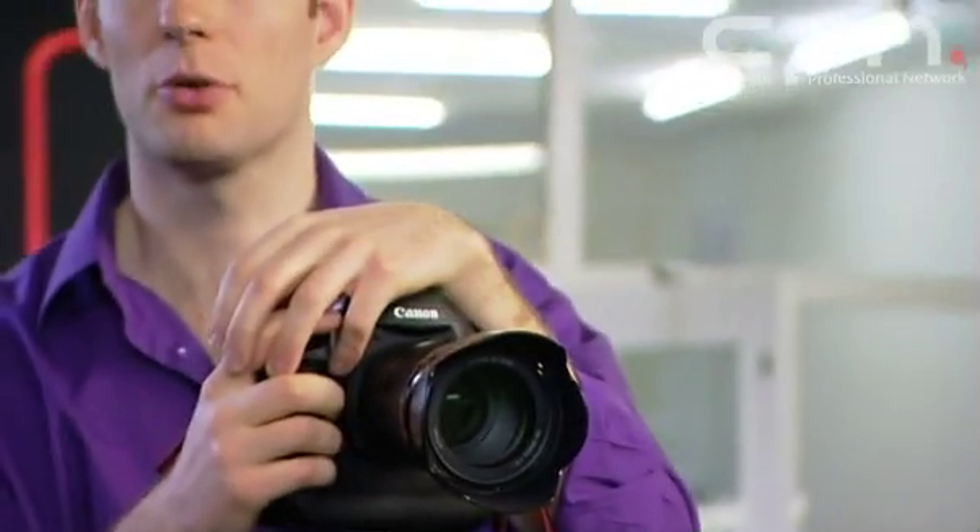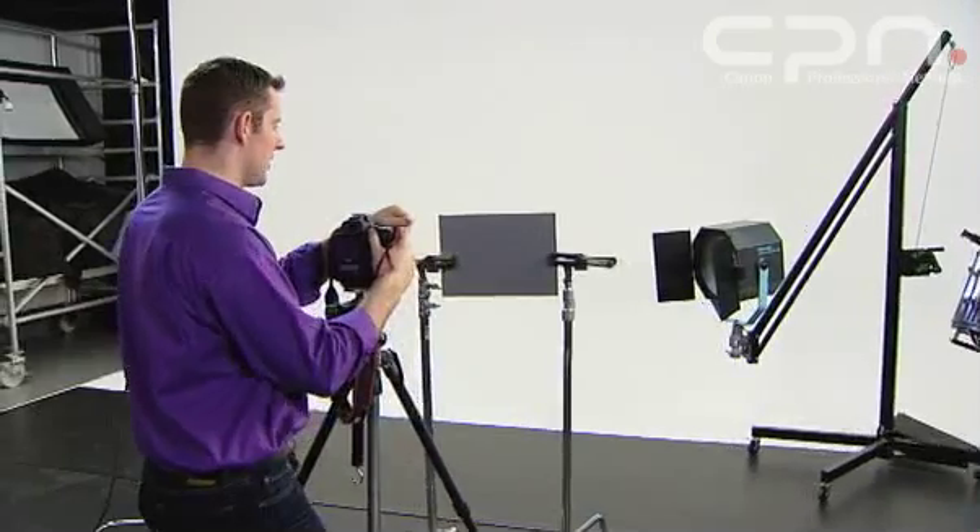To do a custom white balance you need either a piece of white paper or card, or a piece of 18% grey card as I have here. An 18% grey card may actually give you a more accurate white balance setting and has the added advantage that you can use it to get the correct exposure as well.